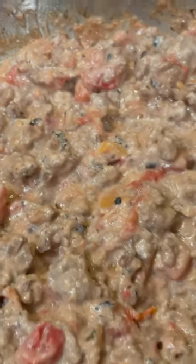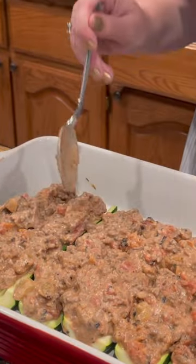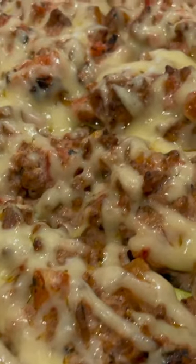How good does this look? I wish you guys could smell this. Scoop the filling into the boats, cook for about 20 minutes, add the cheese, and cook for five more minutes.